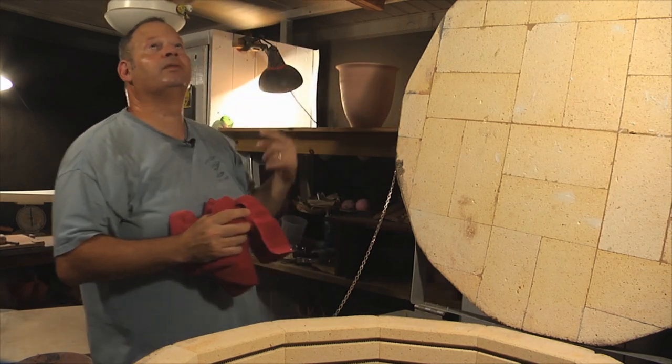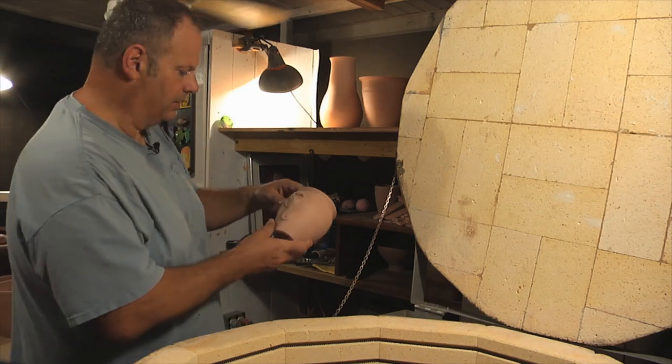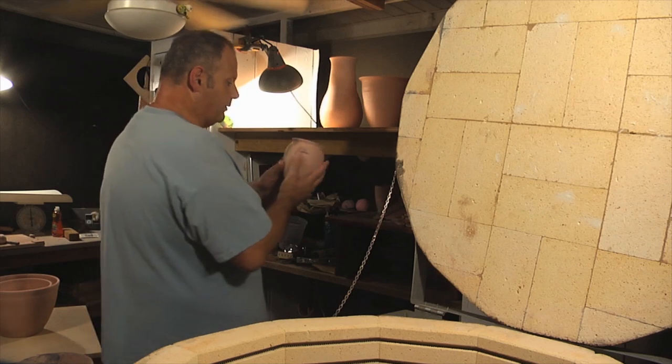And then we got that thing. That's a good looking little seahorse guy. That's really cool. I like him. Can't wait to glaze this.